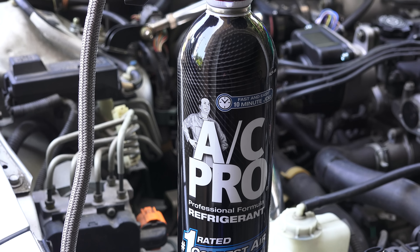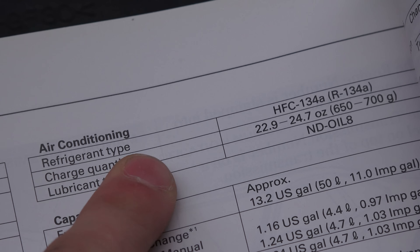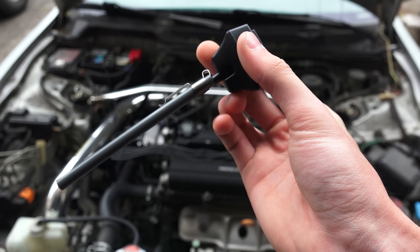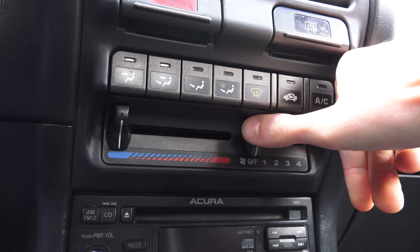Now that we understand how the AC system works, let's talk about how you can recharge your system if it's low on refrigerant. In this case the refrigerant used is R134A. We'll be using a kit from AC Pro, which includes everything you'll need, though I'd also recommend picking up a thermometer to test your results. First, turn on the engine and turn the AC on its highest setting. Next, check that your AC compressor is actually working — you should see the compressor clutch engaged and the system cycle on. If the compressor is not running, it could be because there's not enough refrigerant, so you'll need to add refrigerant. Either way, continue to the next steps.